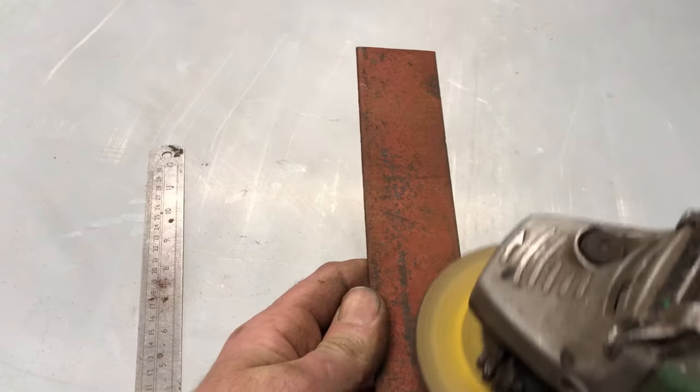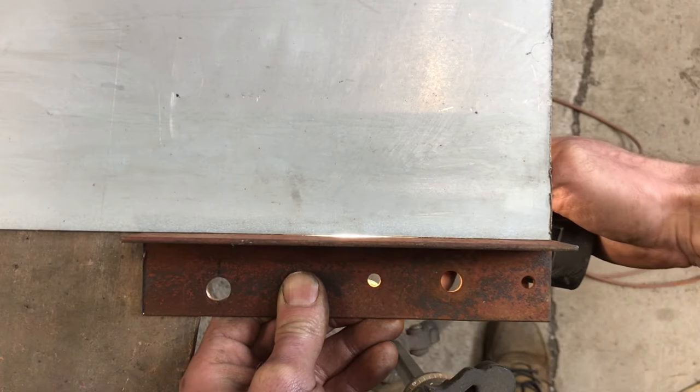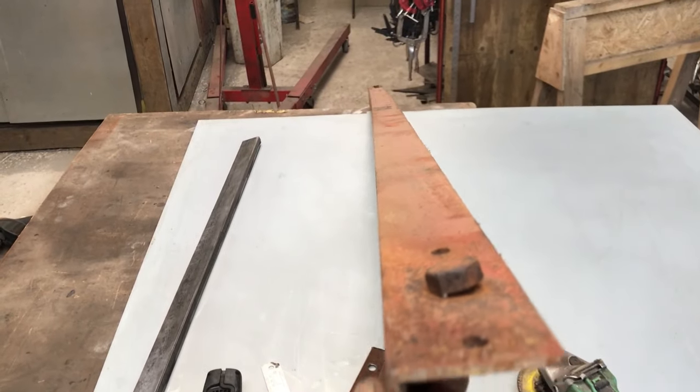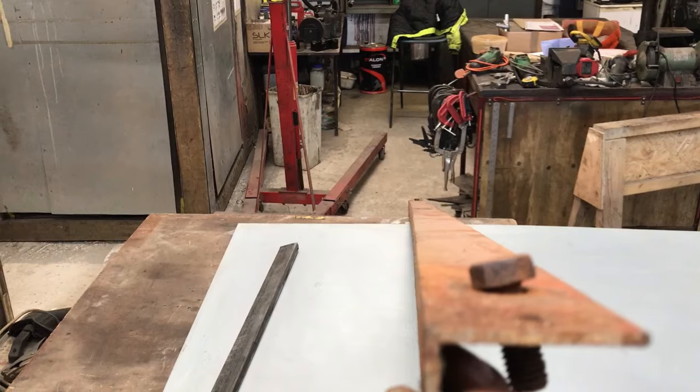Some people have used angle iron as a cutting guide without this hard protection, but after a few uses you will grind into the steel, removing the straightness it once had. You could just get another bit of angle if you wanted, but it would have to be a straight bit — and angle iron often isn't that straight.